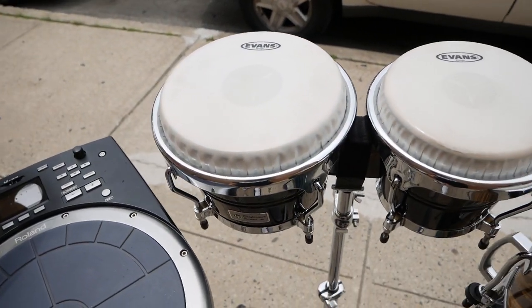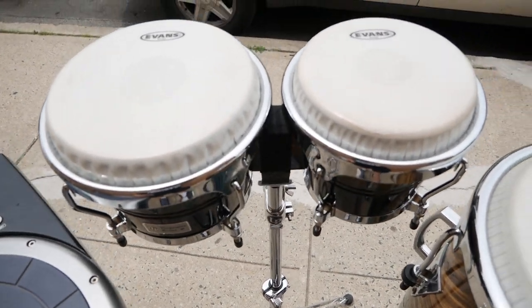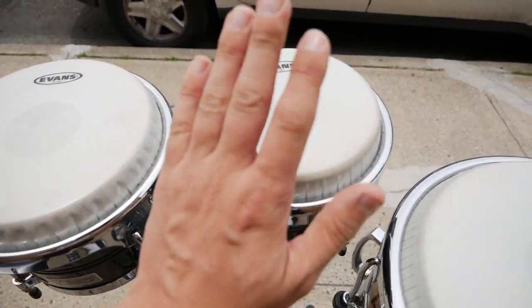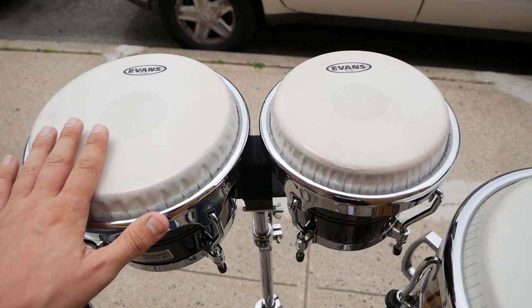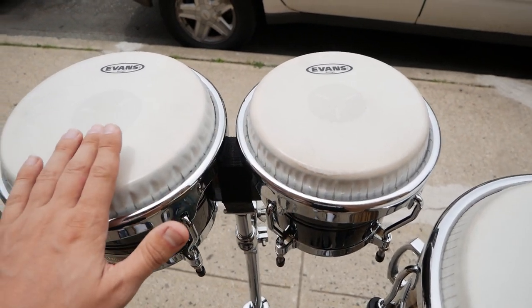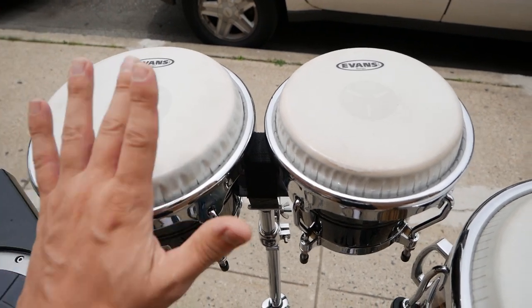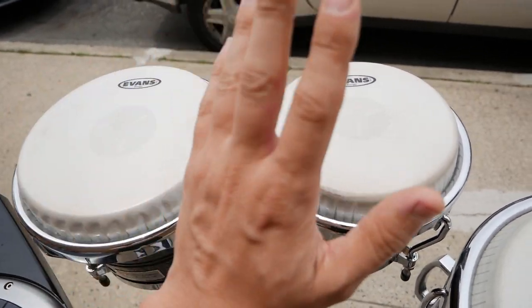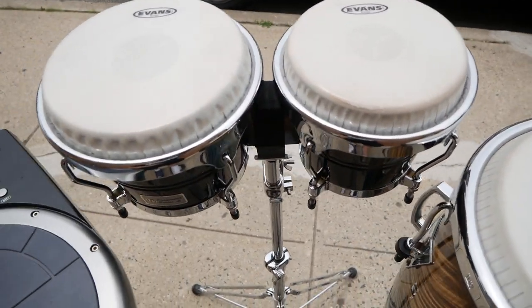In the middle of the setup I have my LP Performer Series bongos. Right now they're tuned an octave apart — I believe right now it's the pitch of F. Everything tuning-wise gets tweaked before the show.